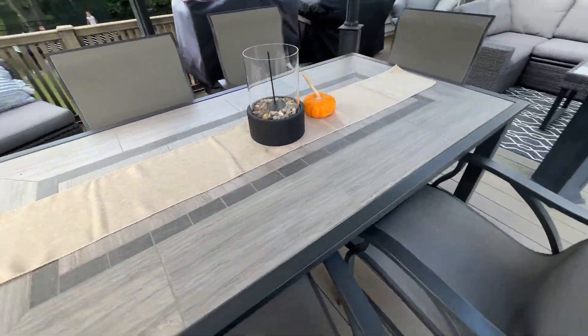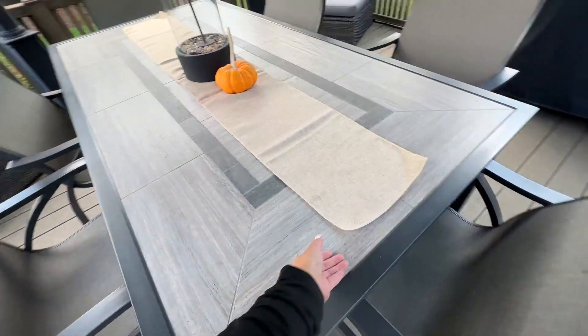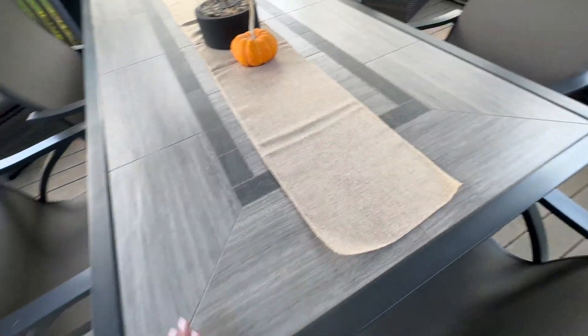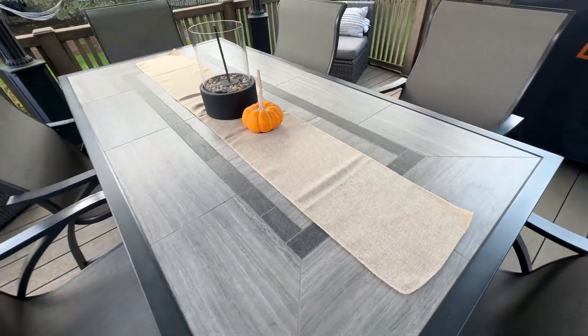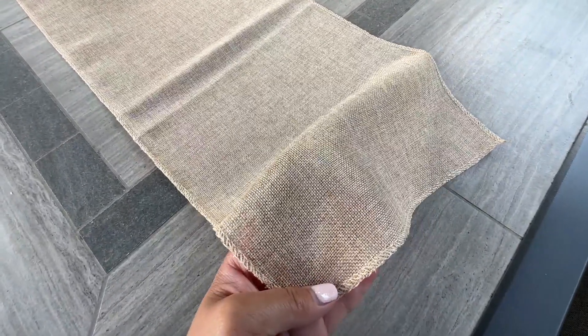And again, this is your standard size table, so if you want a longer burlap, you'd probably want something longer. But to me, I put a white cloth on this, put this on top, and put my decoration in the center — so to me, this is perfect. Highly recommend. Thank you.